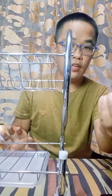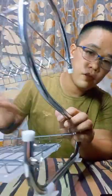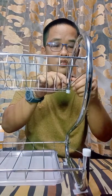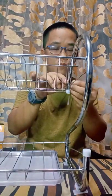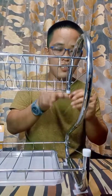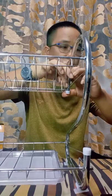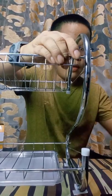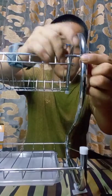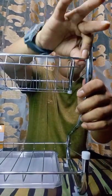And then saka natin ilagay itong mga maliliit na ganito para ma-tight siya, hindi siya gagalaw-galaw. Gaya kanina. Ito na lang pang-tighten natin. Ganun pala siya. Later siguro mas ito-tighten ko pa siya gamit ang pliers. Yan, we're almost there.